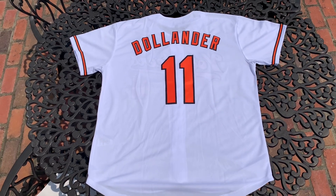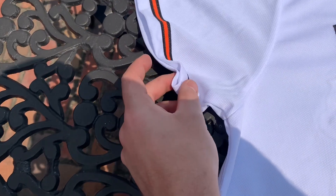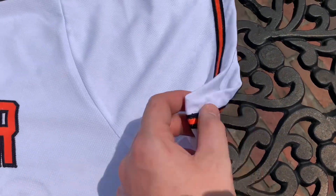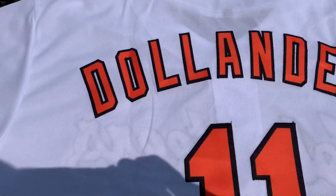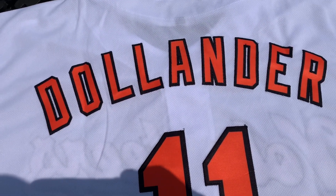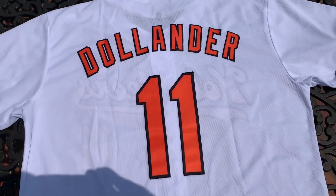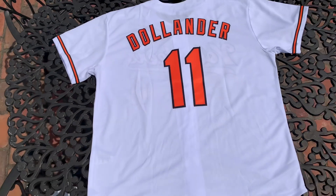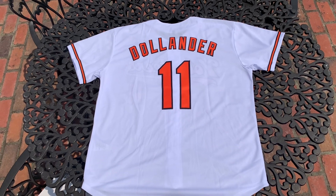Okay, this is the back of the jersey. Let's take a closer look. Once again on the sleeves, the orange and black line is on the front but also on the back as well. Other sleeve, same story — it's on both sides. Going back over here, there is Chase's last name, there is his number, number 11. The numbers and the letters are all stitched, all looking pretty cool. That's pretty much the whole entire back of the jersey.